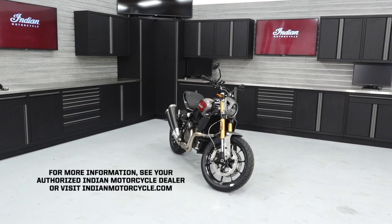For more information see your authorized Indian motorcycle dealer or visit IndianMotorcycle.com.